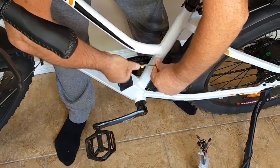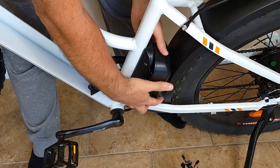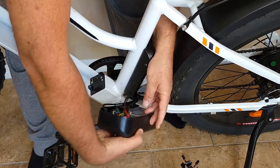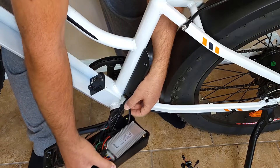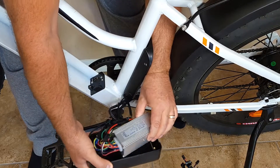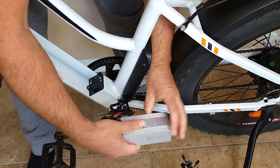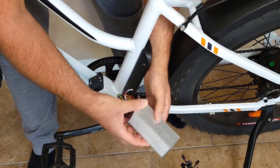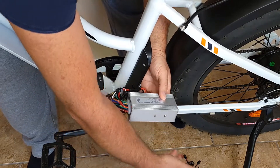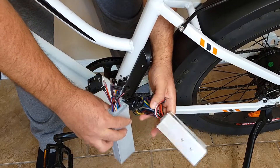Step number four: remove the box to the side and you'll see your controller right inside. You don't need the box right now, so put it on the floor or aside so it won't bother you. There is the controller you need to replace.